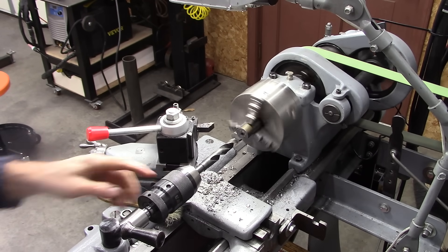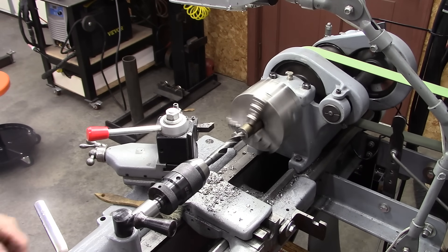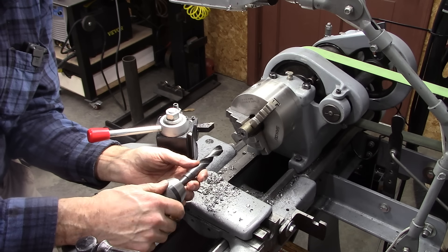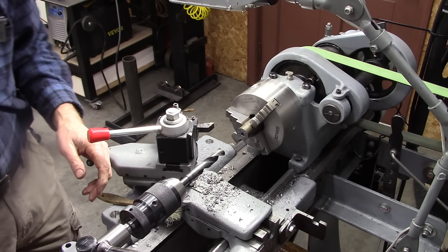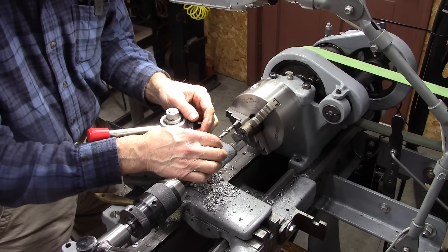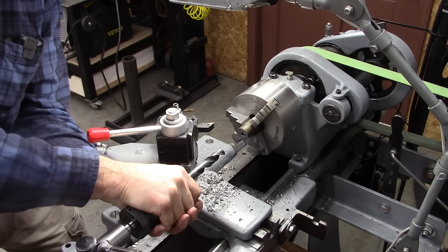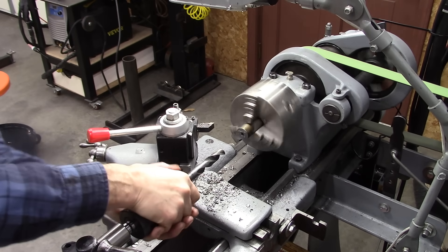Some of you may have noticed I'm using a keyless chuck here, and I just had a problem with it. The jaws are turning with the chuck body when you tighten it. So when you reverse — I got this drill jammed in there and I went to reverse my lathe — it loosened the chuck. So far I'm not really pleased with this chuck. We'll see how it does on this.